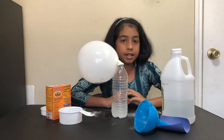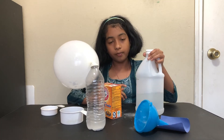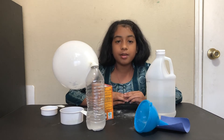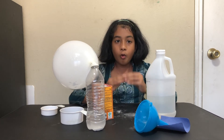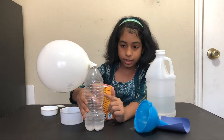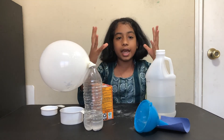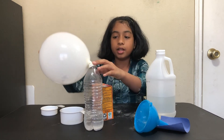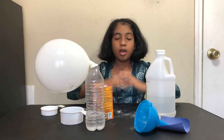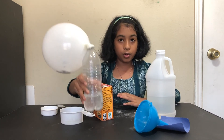So how did the balloon actually blow up? The science behind it is that baking soda is a base and vinegar is an acid. When a base and an acid mix together they form an acid-base reaction, which produces carbon dioxide gas inside the bottle. That CO2 makes the liquid fizz up and form bubbles. The carbon dioxide tries to escape the bottle, and since the balloon is on top, the gas has nowhere to go except into the balloon — which causes it to blow up. That's how you can blow up balloons using this new method!